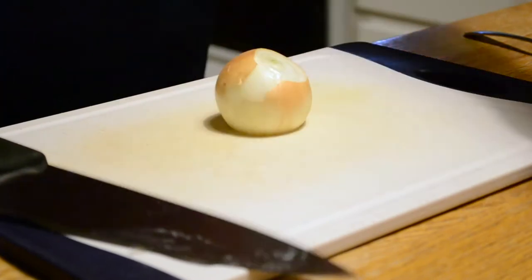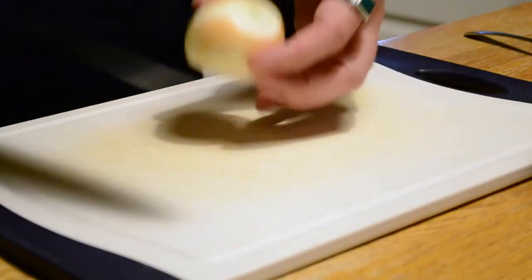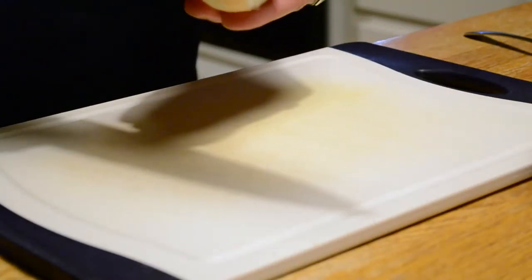You'll see this off camera here because I'm a bad cameraman, but I'm going to make one slice on the side and peel off that outermost layer.